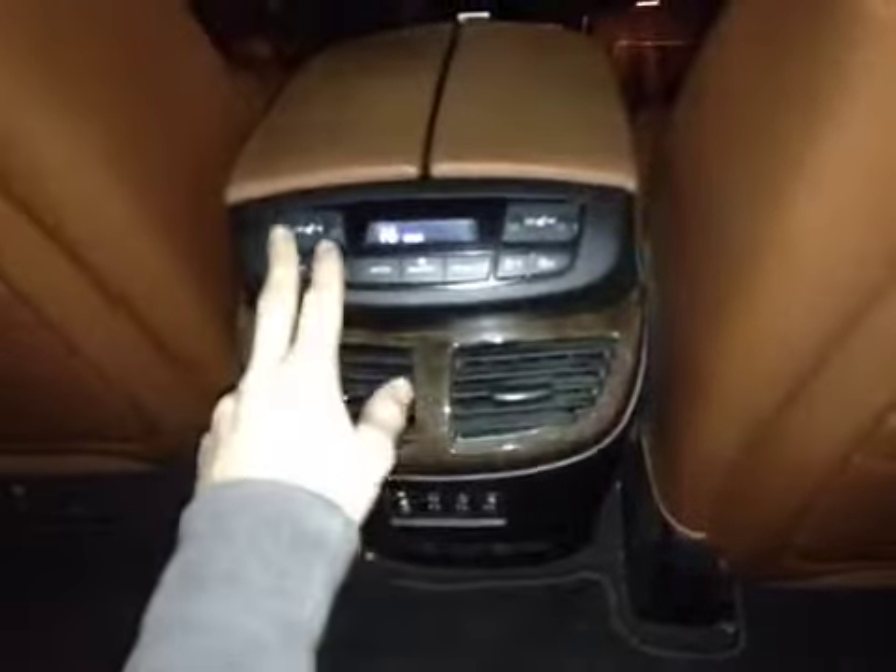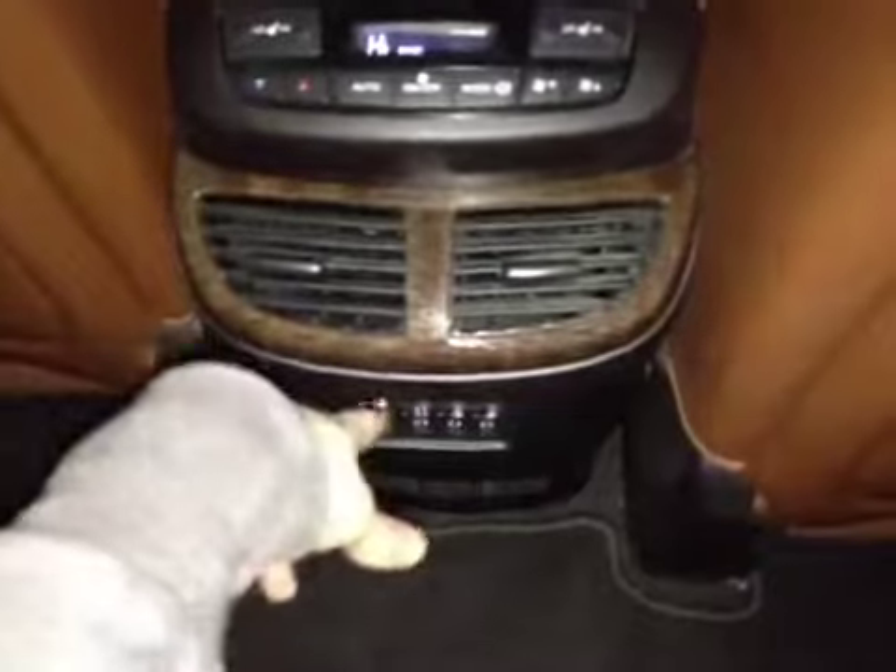Down below here we have their own heated seat controls as well as the climate controls. Below that they have their own audio controls with audio and video outlets. As you come up above on the roof they have their own DVD controls as well as their own flip-down DVD screen.